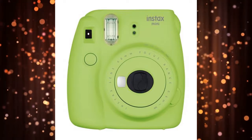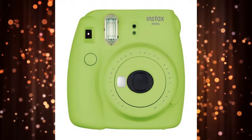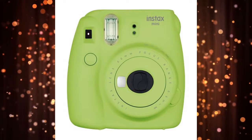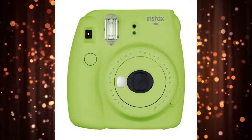The Fujifilm Instax Mini 9 requires a duo of AA batteries, which are included. The camera comes in five colors, including lime green, cobalt blue, flamingo pink, ice blue, and smoky white.